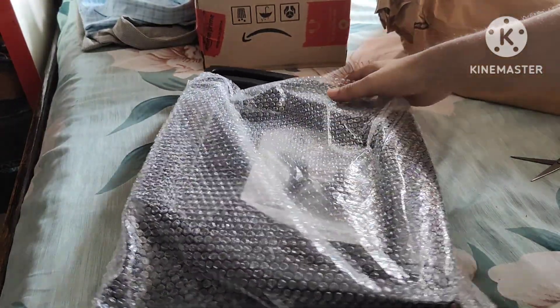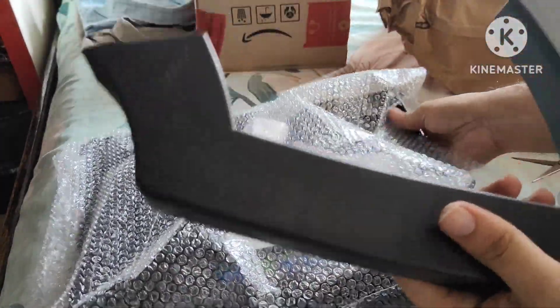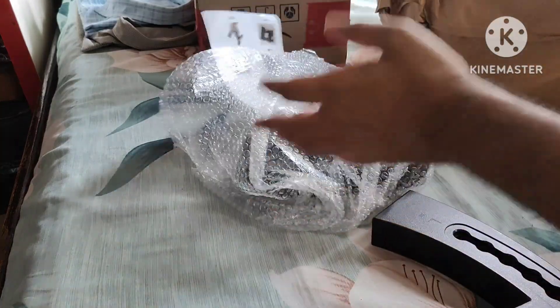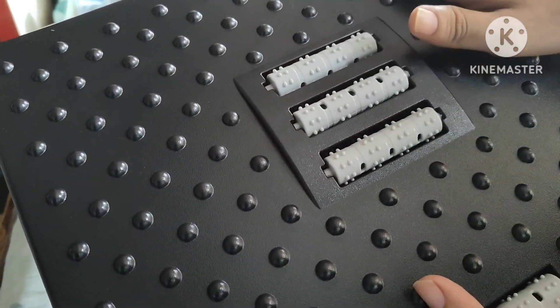This is the box side. So guys, this is for foot rest.